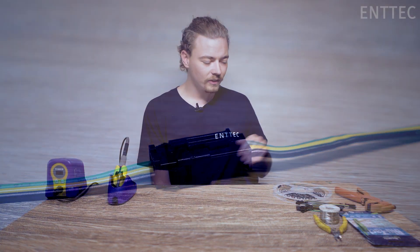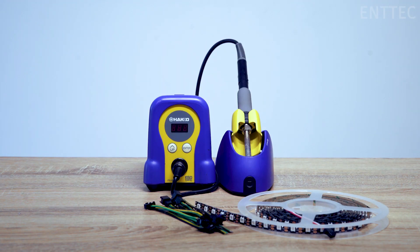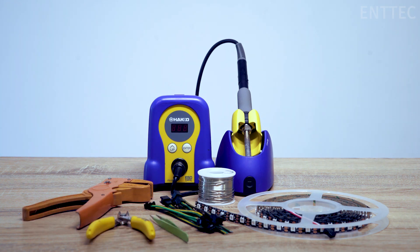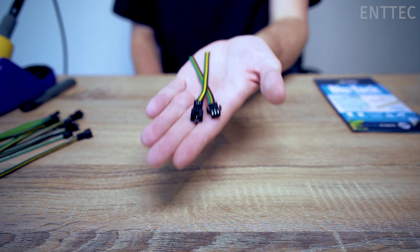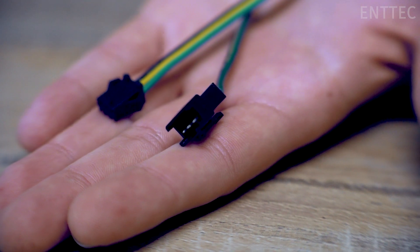What you'll need for today is some LED tape. Today we're working with pixel tape, connectors, soldering equipment, solder, wire cutters and strippers, tweezers, and some blu-tack or reusable adhesive. There are heaps of different options for connectors but today we're going to be demonstrating the JST SM connector that we use with N-Tech pixel tape.